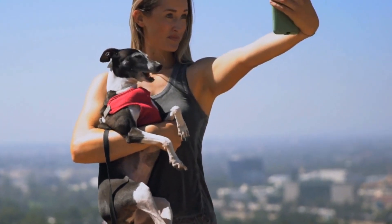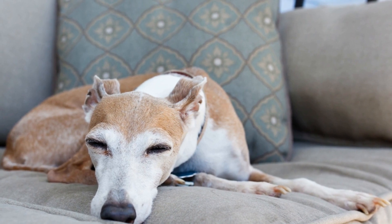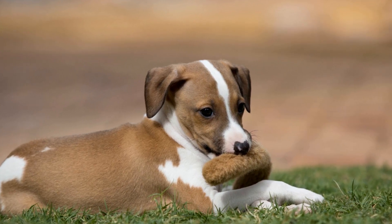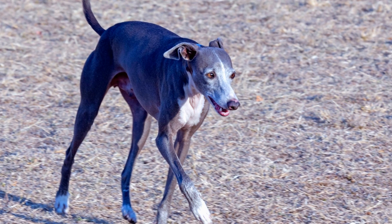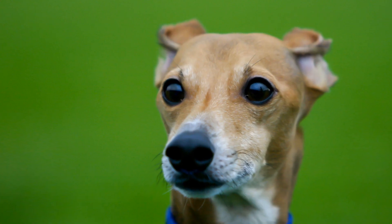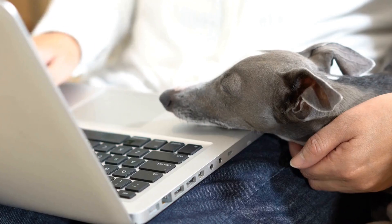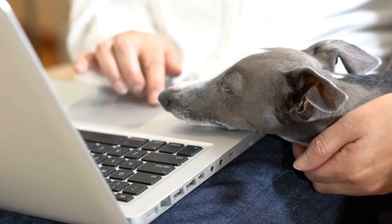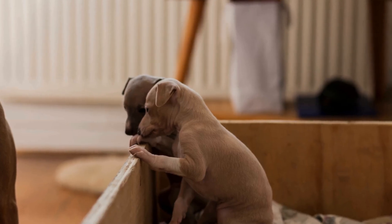One of the most crucial aspects to understand about Italian Greyhound breeding is their litter size. Unlike larger breeds that tend to have larger litters, Italian Greyhounds are known for their small litter size. On average, an Italian Greyhound may have a litter size of 3 to 5 puppies. However, it's not uncommon for them to have smaller litters of only 1 or 2 puppies. Occasionally, they might have slightly larger litters of 6 or 7 puppies, but this is quite unusual. Smaller litter sizes are not a cause for concern, as their small size and delicate bone structure necessitates smaller litters to ensure a healthy and smooth delivery process for the mother.